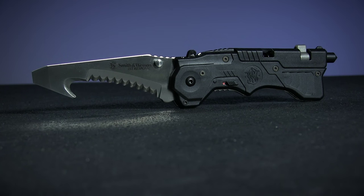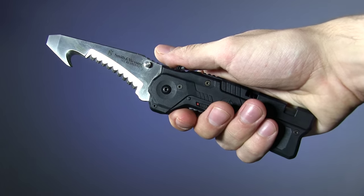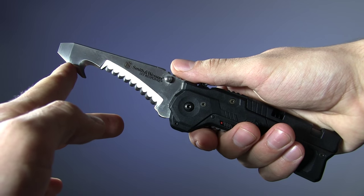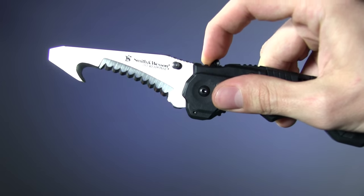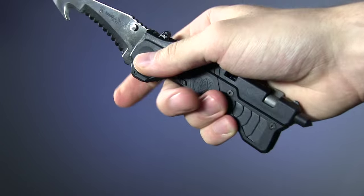Next up we have the Smith & Wesson 911N. The 911 series is considered by many to be the grandfather of the rescue folder, pioneering a lot of the features you now expect to see. This guy's got a 3.5 inch 4034 stainless steel blade with a serrated edge and built-in seat belt cutter. The magic assisted opening mechanism just launches the blade out. Pretty unique to this model is the spring-loaded glass breaker tip. Handle is Zytel with a lot of texture to enhance grip.